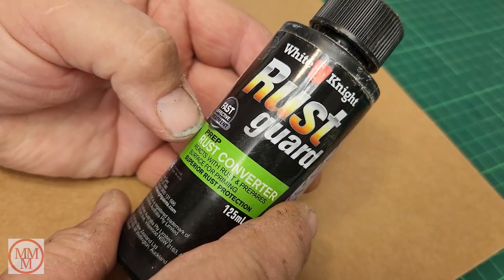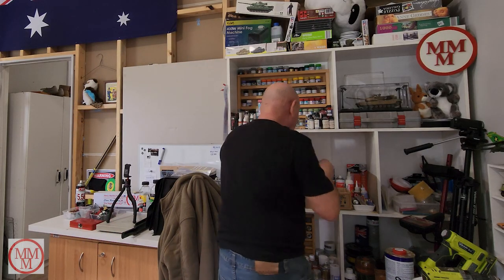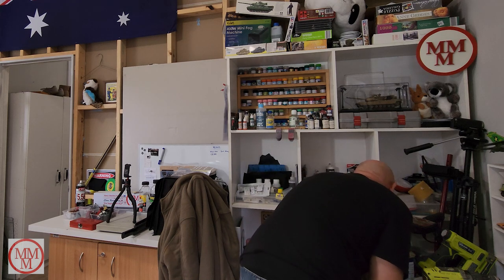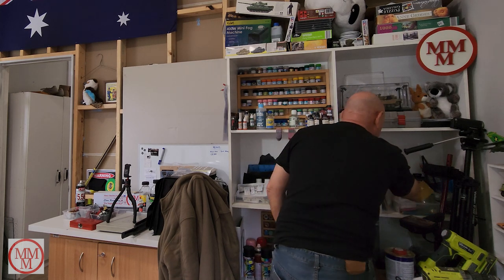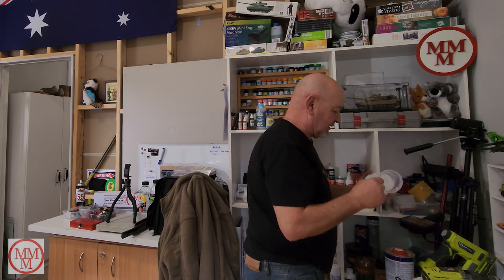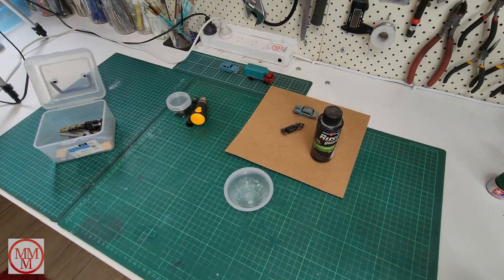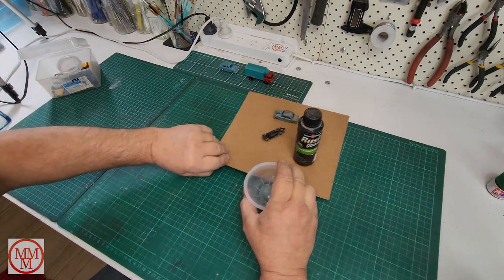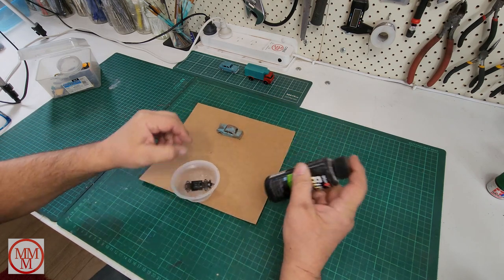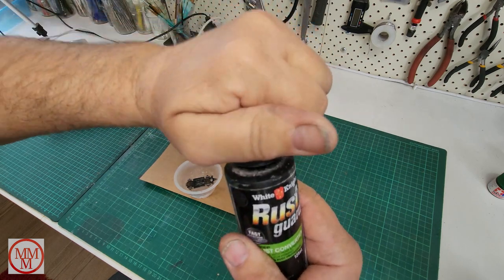To get the rust off I thought, what have I got? I've got some of this Rust Guard - I think it's more for preventing rust before it occurs. Today I thought I'd try it because I've got nothing else in the cupboard at the moment. I'm going to fill up this little jelly pot with some Rust Guard, dunk the chassis in it, and see whether it can eat away the rust on those axles. If it does, maybe I'll be able to save them and keep this model original.